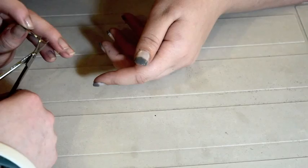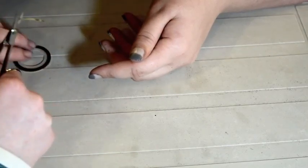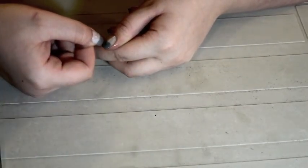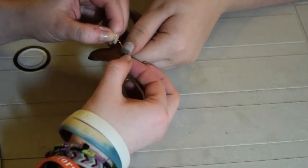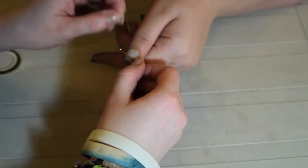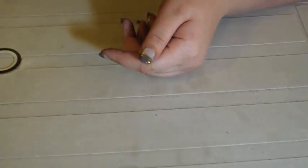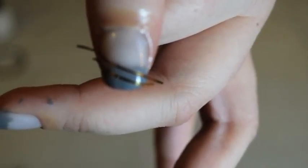Now you're going to take nail tape in any color and place it diagonally across the tip of your nail over the gray. You can usually get nail tape online for pretty cheap. Then take a second piece of nail tape and place it parallel, close to but not touching the first piece. This will be the guide for your next step.